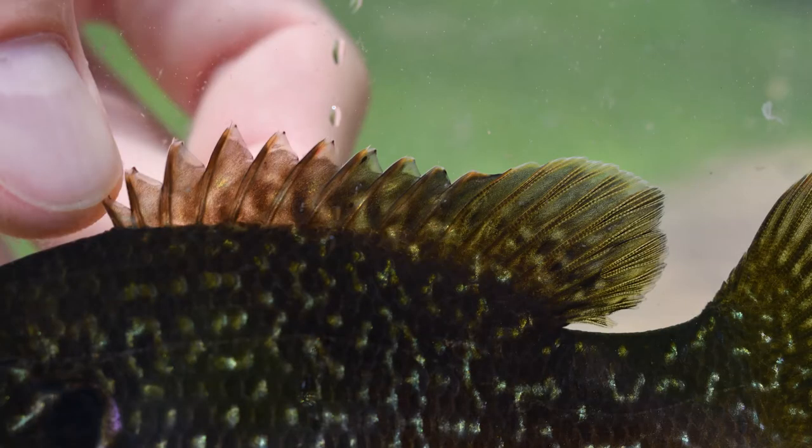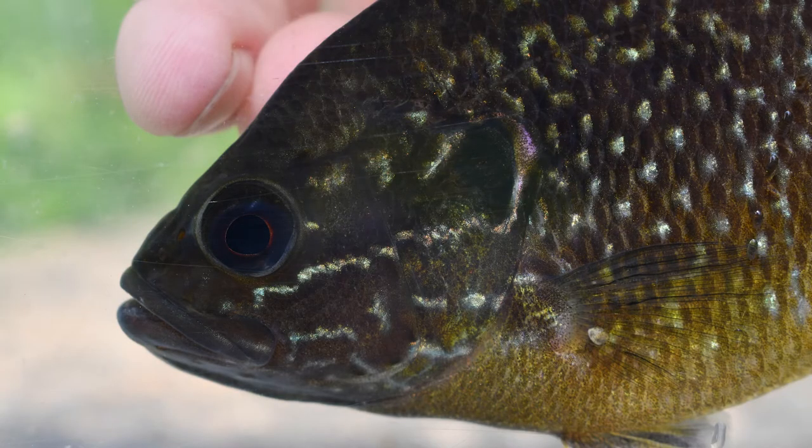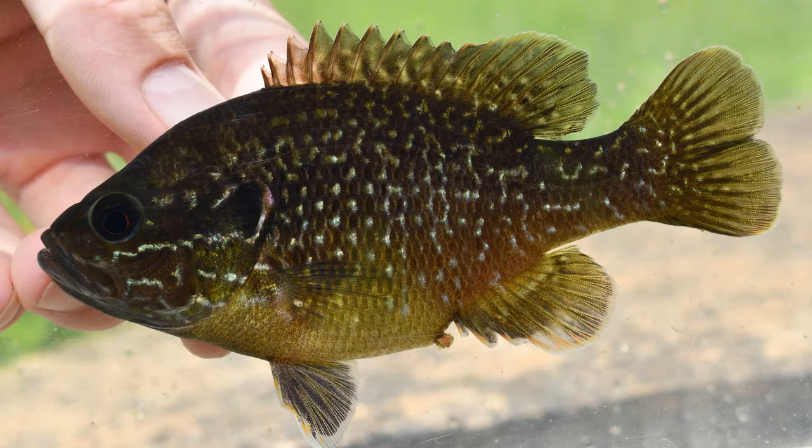I was sorting through some old photos of common sunfishes I caught last fall for the guide, and I came across this specimen that I haven't cataloged yet. This is an obvious hybrid, so this is going to be our specimen under analysis.